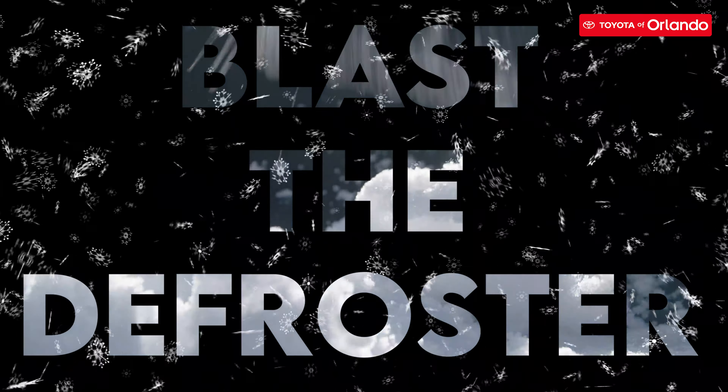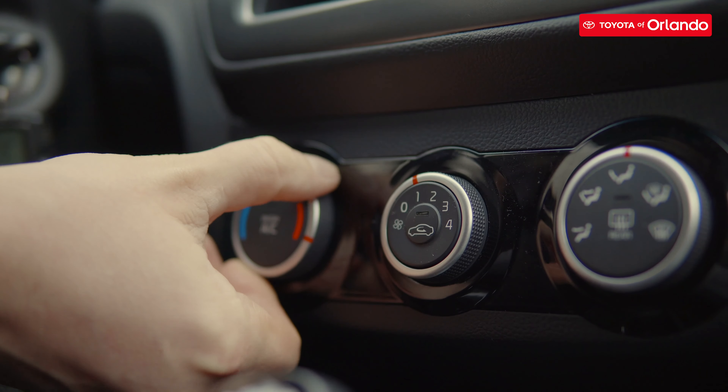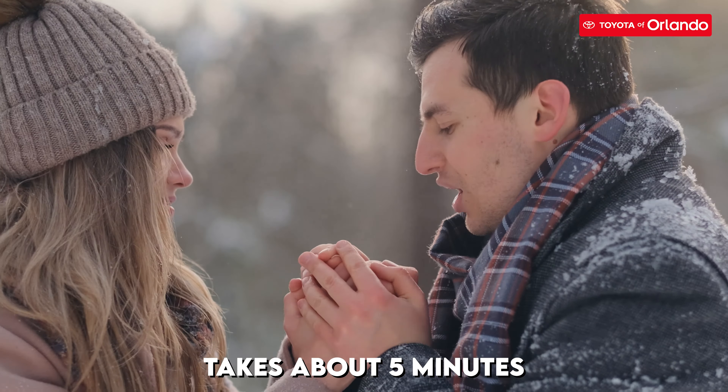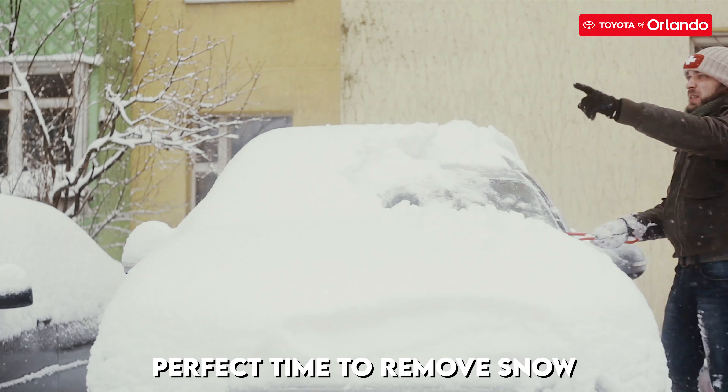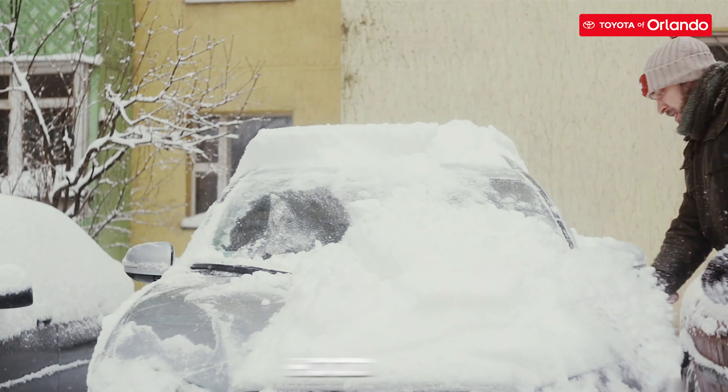The second step you can take to remove snow off your car is to blast the heater. Nothing works better than the defroster on your car. Typically, it takes about five minutes to warm up your car, so in the meantime, you could walk around your car and remove snow from your roof, hood, and trunk lid.